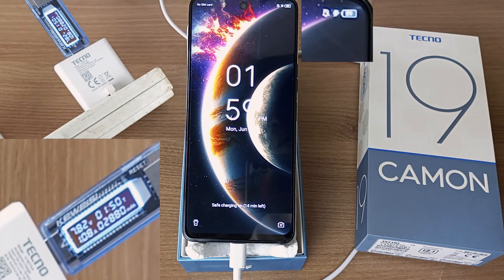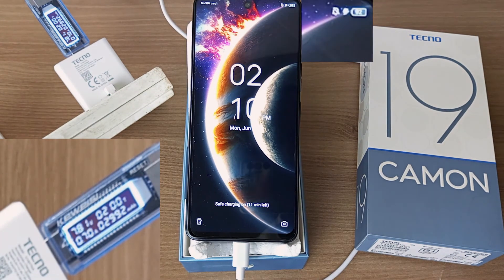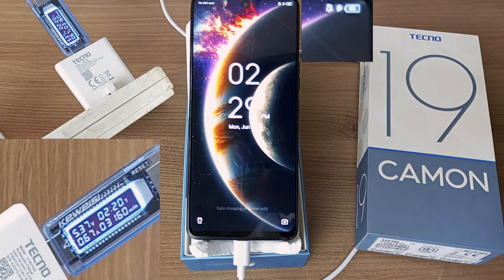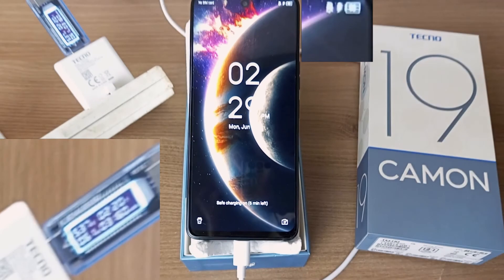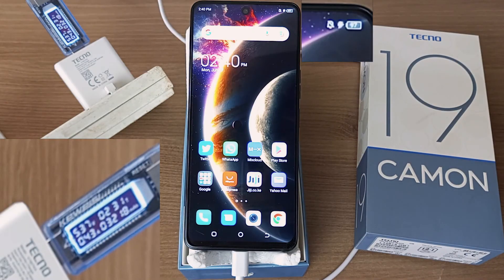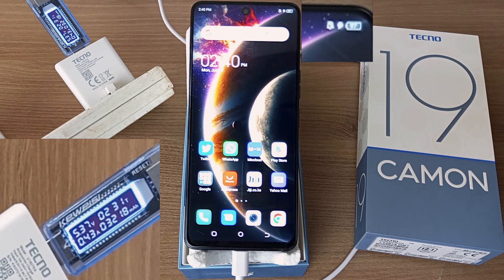89% after 1 hour and 50 minutes. 92% after 2 hours. 94% after 2 hours and 10 minutes, and the charging voltage has dropped to 5.43 volts. 96% after 2 hours and 20 minutes. Still 96% after 2 hours and 31 minutes.